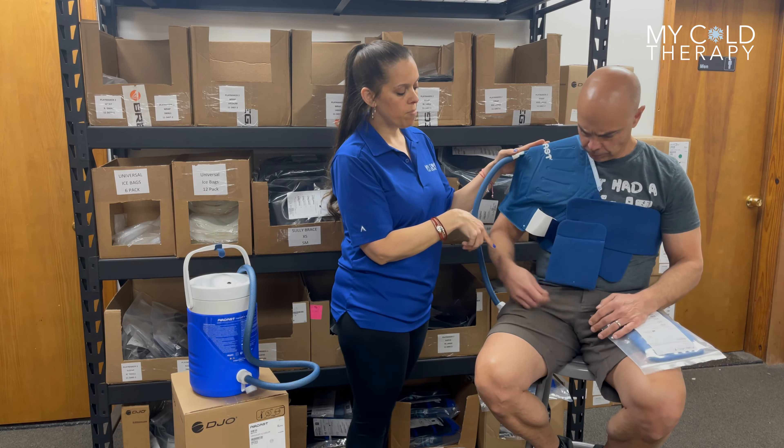If you are a person with a larger chest, we do have some additional straps that you can purchase just to give you more length around your chest. Those can be found on our website at mycoldtherapy.com.